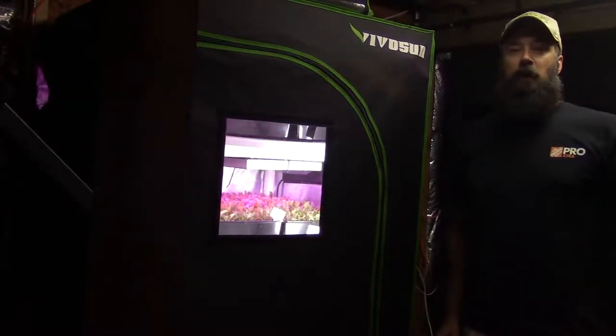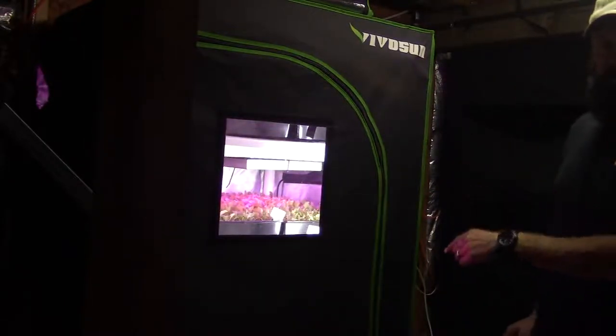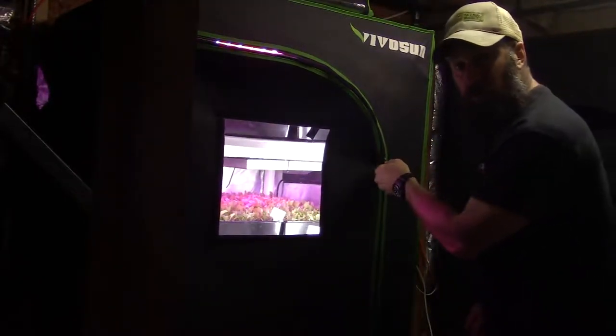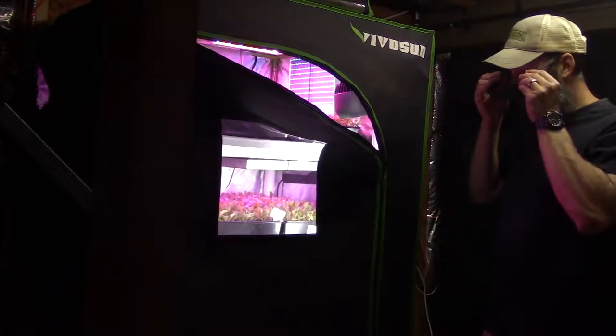Hey everybody, this is Brian from P&B Homesteading and I wanted to give the weekly update for the midsize grow tent. Let me go ahead and grab the camera and I'll get this unzipped and we'll show you the progress. I've got my safety goggles here, so let me go ahead and put those on before I finish opening up the tent.